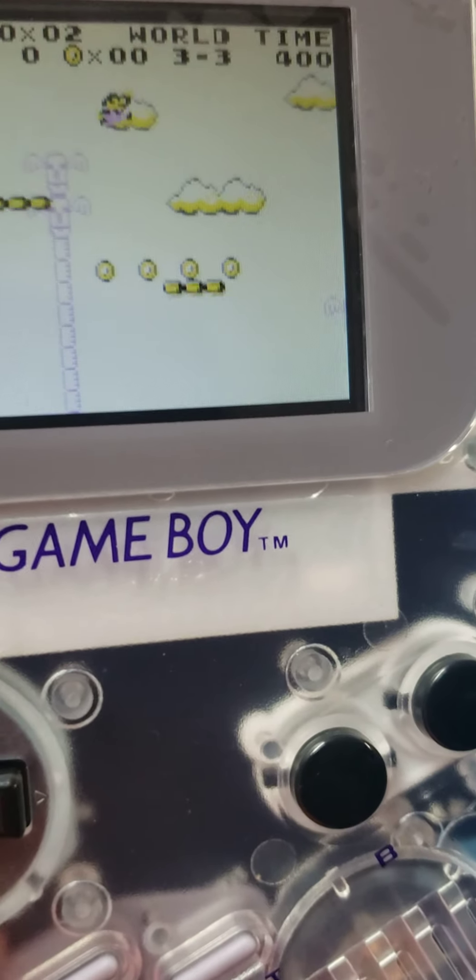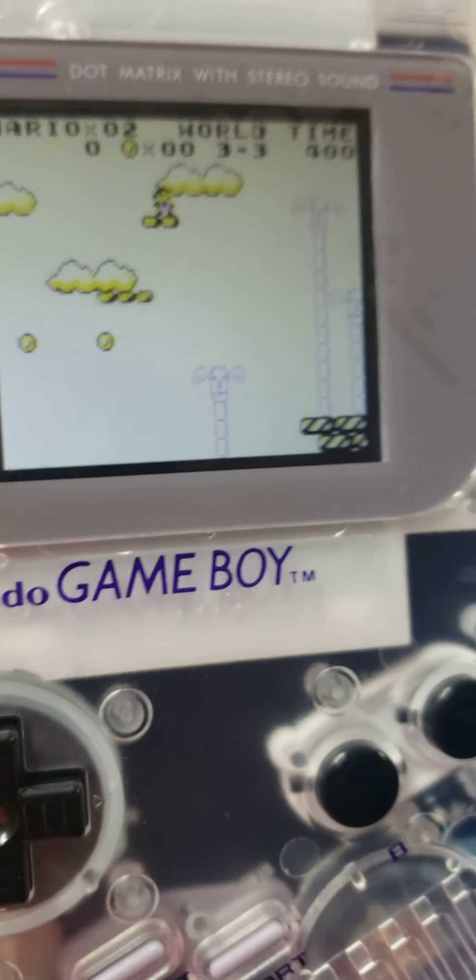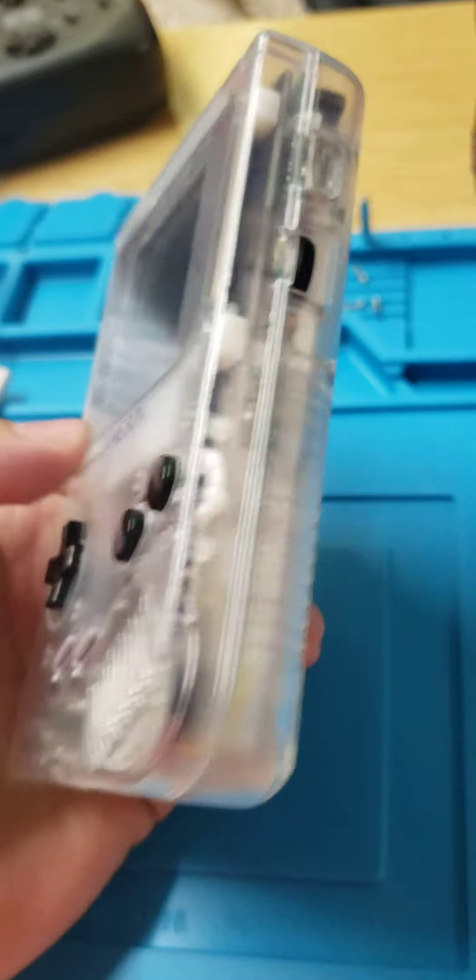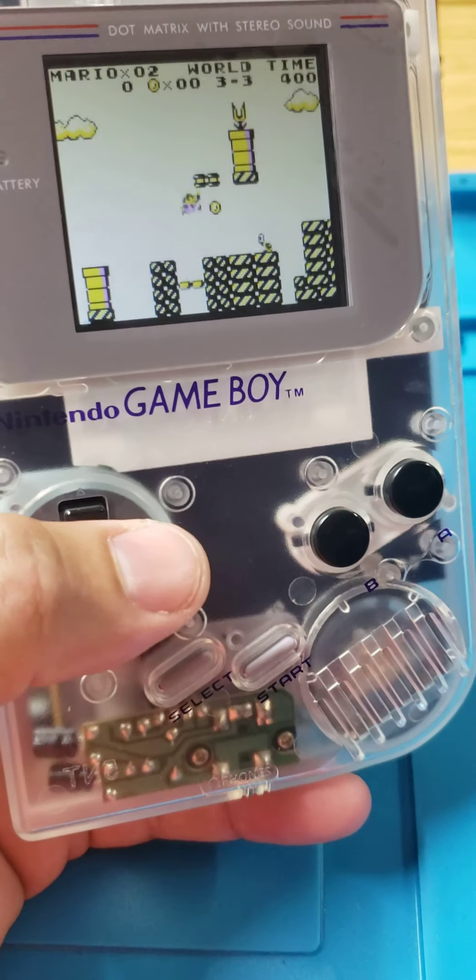If you guys are interested in getting something like this done, let us know — we can actually take it in, rip it up, throw a new case on it, make it look sick, and send it back to you so you can play the hell out of it.